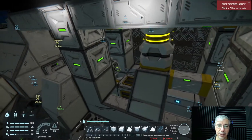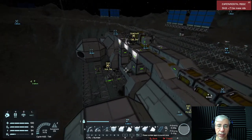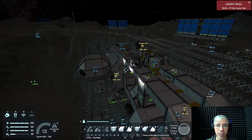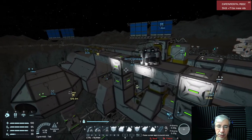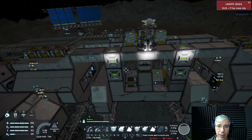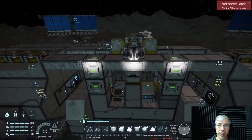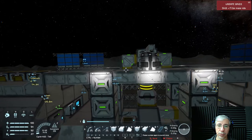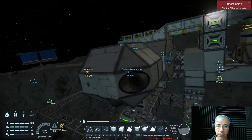We accomplished what we intended. In this game I'm not using the third-person view because I like to play it as a simulation. This gives extra challenge — you have to use cameras to get different views in order to accomplish your tasks.